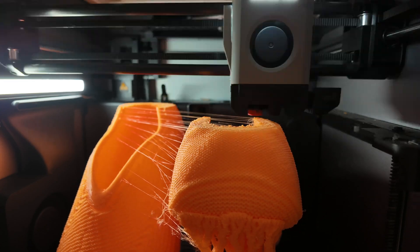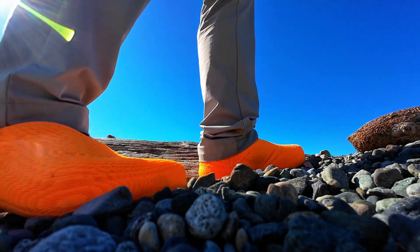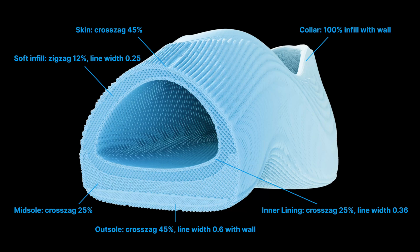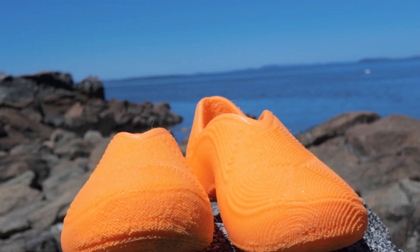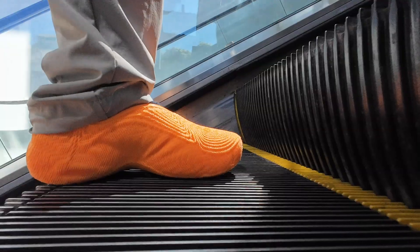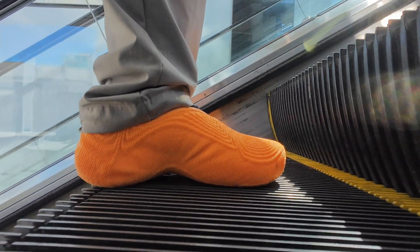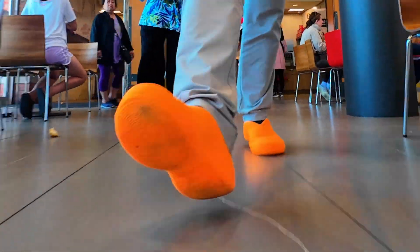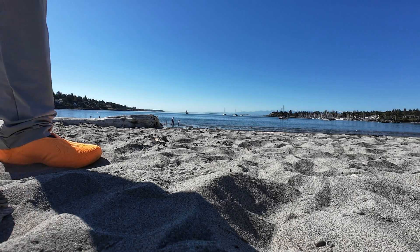I figured a softer TPU might help, so I printed my next pair, the Bubbleberry, also by Cloudberry, using TPU-85A — a much softer material compared to the TPU-90A I used on the Whaleberry. The Bubbleberry also introduced a new sole design that takes advantage of a special infill pattern newly available in Bambu Studio. After a week of daily wear, I can confidently say Bubbleberry is a huge improvement: more comfortable, more durable, and more breathable. Even as the weather gets warmer it stays fairly cool, almost at the same level as normal shoes. I suspect that once summer temperatures go over 85 degrees they'll start to feel a bit too warm, but it's still a significant improvement.